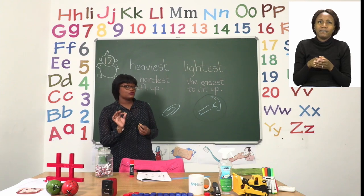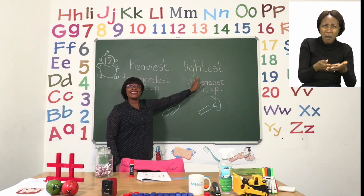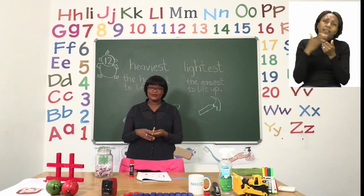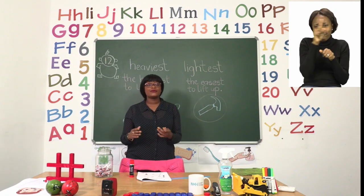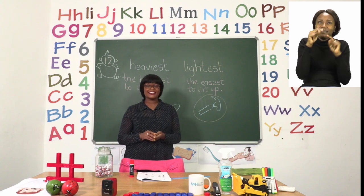Look carefully for these words — heaviest and lightest. When they're talking about the lightest, they're talking about the one that is easiest to lift up. Take your time with this one. Don't forget to circle clearly because not all of them are saying heaviest. I'll see you soon after the advert break.